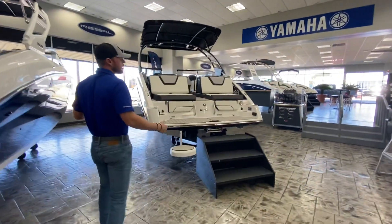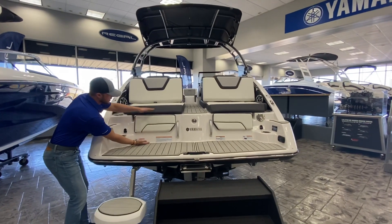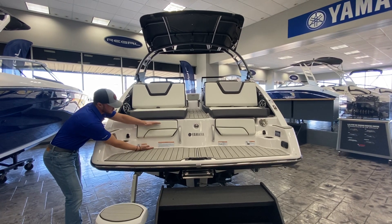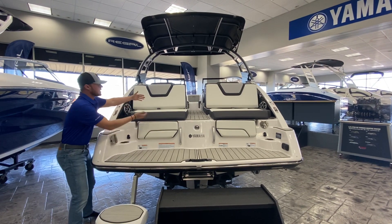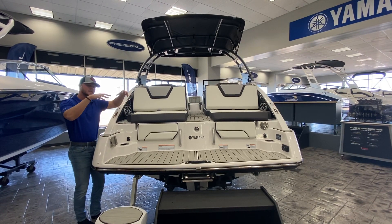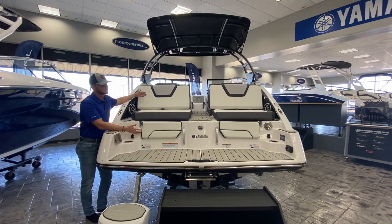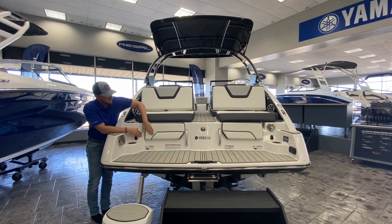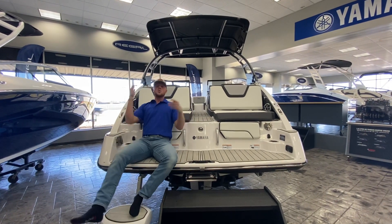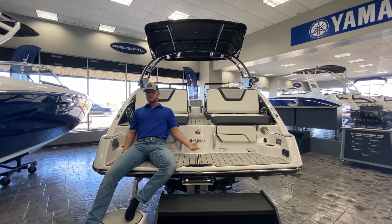Something new they've also done for 2021 is this level right here is a little bit higher, which I really like. The old 24-foot series was just smaller, and so whenever you're sitting on these back loungers — which everybody loves — your knees were kind of hiked up a little bit more. This makes it just such a nicer seat. They did add the little rests right here, so if you're sitting in the water, hanging out, wanting to dip your feet in, at least you have a cozy backrest now.